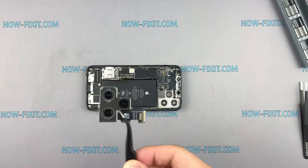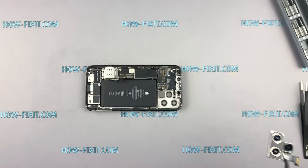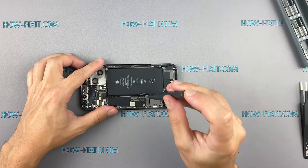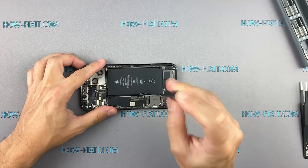The iPhone 12 Pro's camera module is very similar to the previous 11 series model, but technically there are changes such as RAW photos, dual optical image stabilization, and LiDAR technology that improves photos in low light.